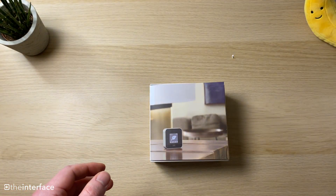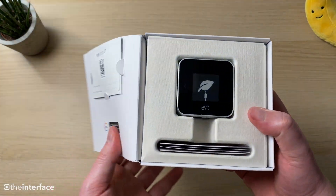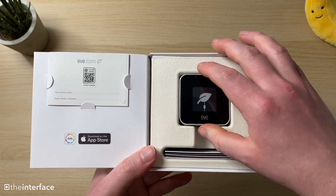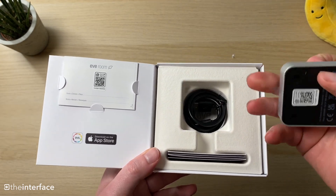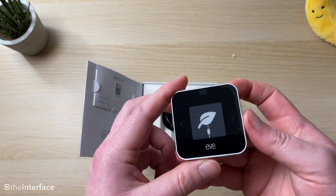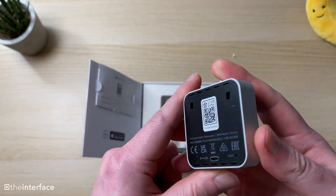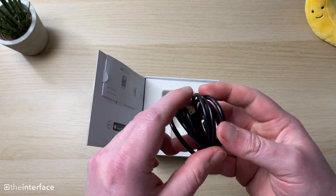It's rechargeable via a micro USB port on the back. Setup is simple — scan the QR code to add it to Apple Home. You can also use it with the Eve app and the Home app across many devices, set up automations, and do a lot of different things. Statistics are available in the Eve app going back quite far, and everything is stored on the device, so if you lose internet you won't lose the stats.